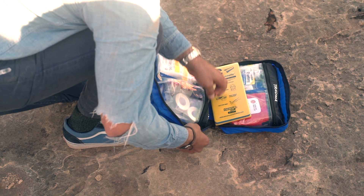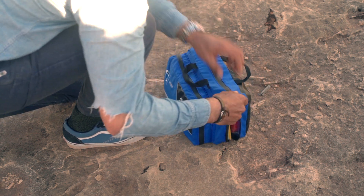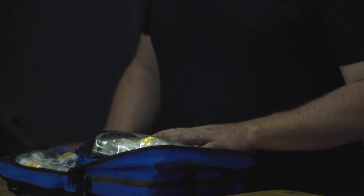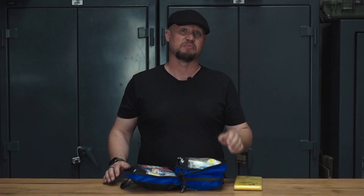One thing these kits don't come with — and you need to talk with your doctor about — is over-the-counter and prescription medications. You always want to have some kind of antibiotic with you, and extras of your regular medications in the field in case your stay in the outback is longer than expected. These kits also don't carry medications for bites or allergic reactions; many people need an epi-pen, Benadryl, and other doctor-prescribed medications to supplement the kit.